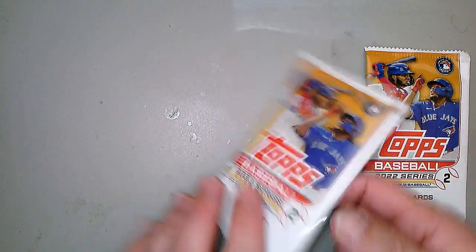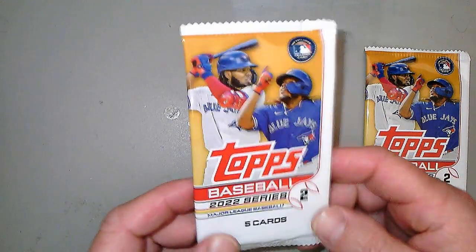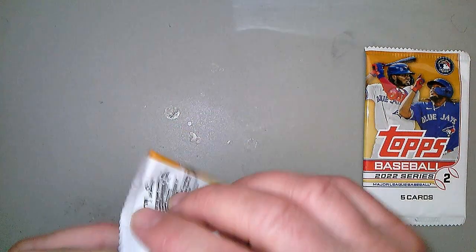Baseball season starts tomorrow, so I just thought I'd open up a couple of packs from 2022. We have some small five-card packs — Topps 2022 Series 2.